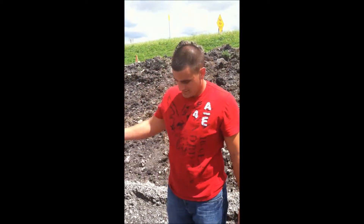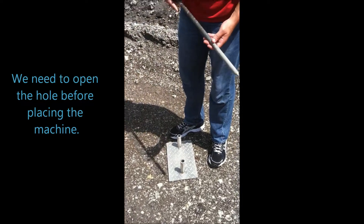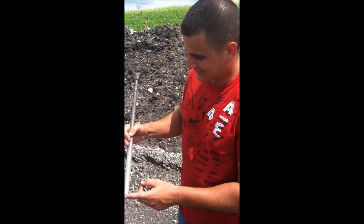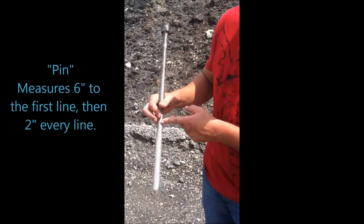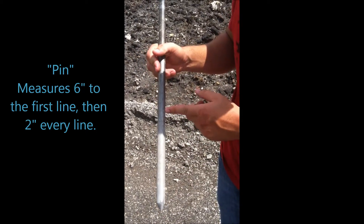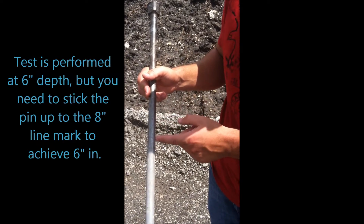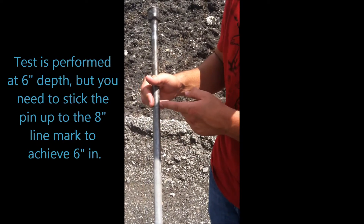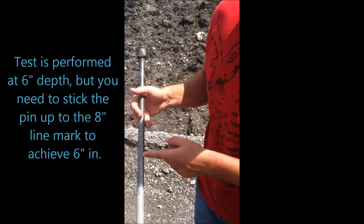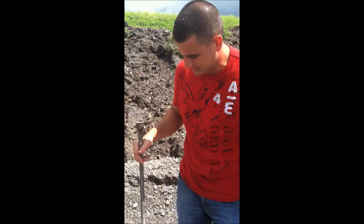Next, we've got to open the hole to get the measurement so we can put the machine in it. This pin is 6 inches — from here all the way to the first mark. You have to do it at 6 inches, but you're actually going to go a little farther. Every line from the first to the second is 2 inches, and 2 inches to the next line. So you're going to stick it at least 2 more inches after the 6 inches — 8 inches total down below.